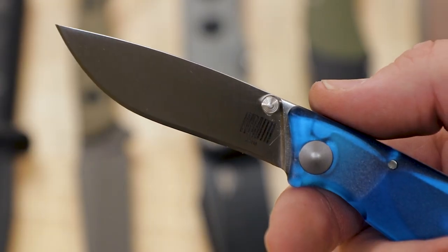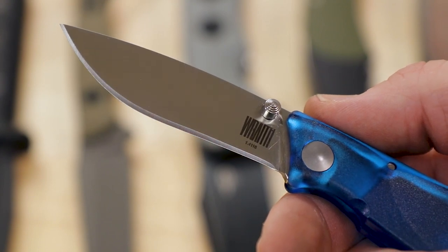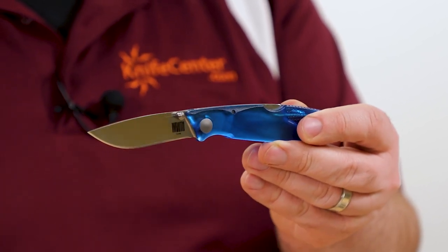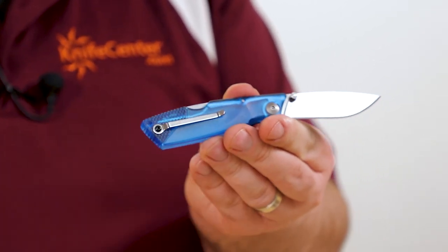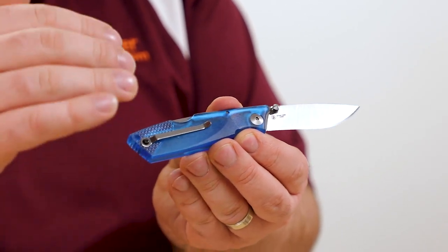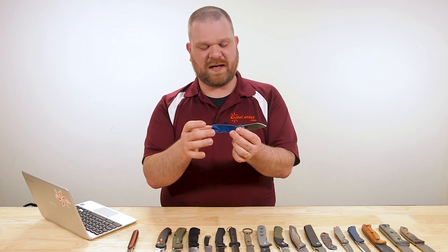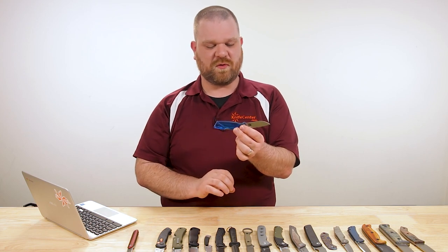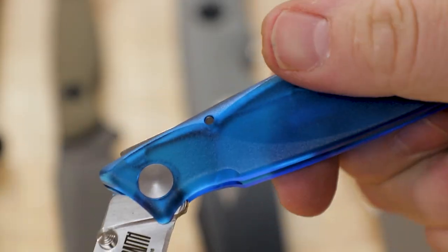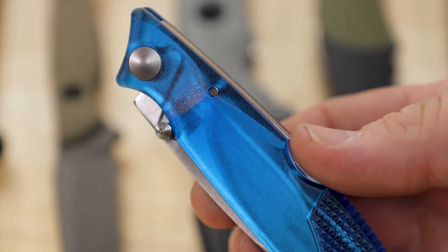The blade is about 2.6 inches — a nice drop point with a hint of recurve — and you've got 4116 stainless, dual thumb studs, an ambidextrous-capable lock back, and the pocket clip is reversible as well. It's a single screw but nestled in quite nicely. You can switch the whole hardware over for the other side carry. Really cool, doesn't take up a lot of space, feels good in the hand, going to cut nicely and look pretty cool when you take it out.